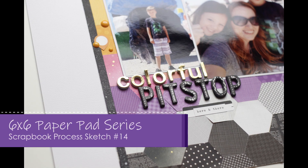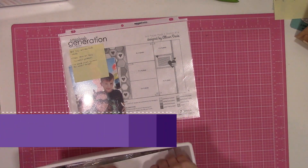Hi guys, it's Nicole and I'm back today with sketch number four from the six by six sketches from Scrapwork Generation.